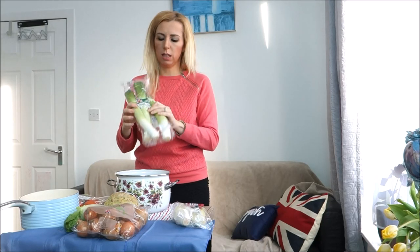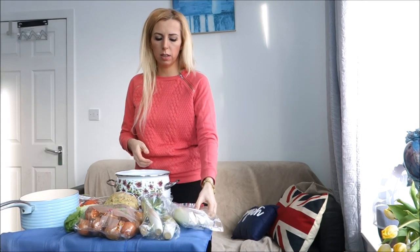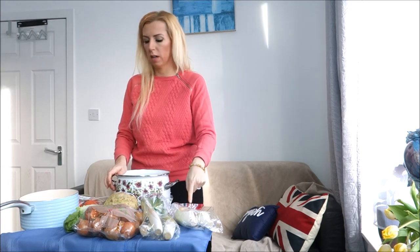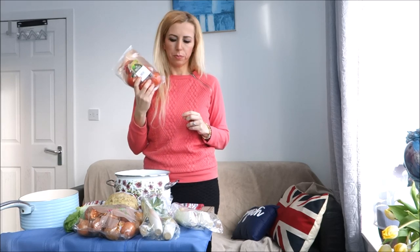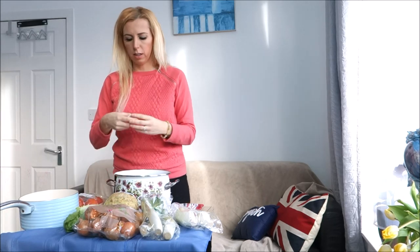Chicory — I bought it in Morrisons and I haven't seen it anywhere else, so I stick to Morrisons for chicory. Organic tomatoes also from Morrisons, but many shops sell organic tomatoes so wherever you find them. For garlic you're going to need about two cloves.